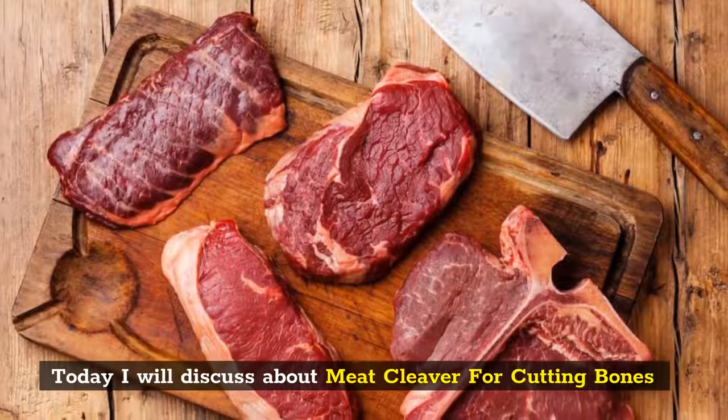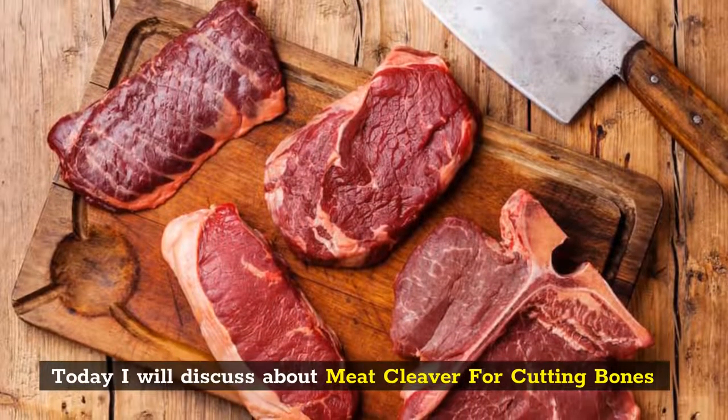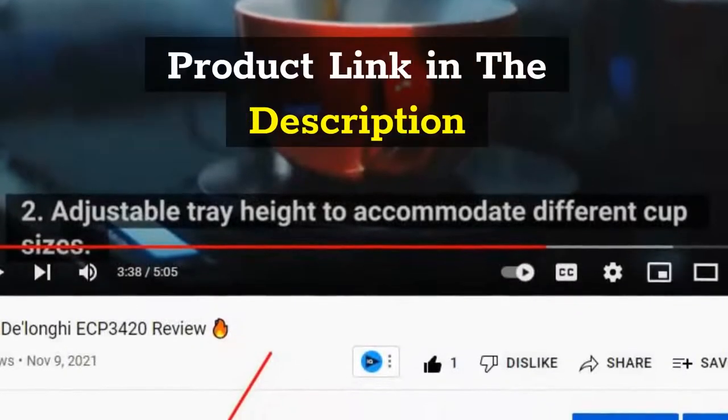Today I will discuss meat cleavers for cutting bones. Product link in the description.